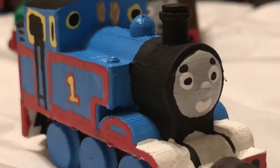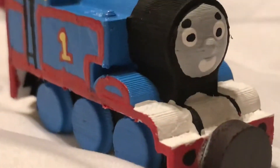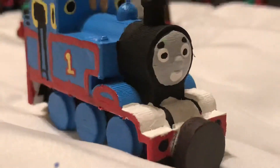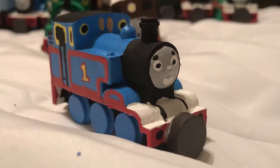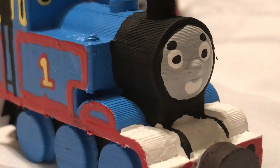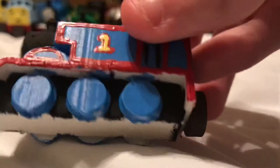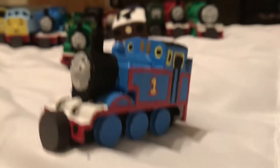At one point Thomas had one single cab window, but those things did change — Reverend Audrey modified Thomas by raising the running board, removing the saddle, and giving Thomas an extra cab window. I can give that a pass as long as Thomas looks like an E2. I think Audrey was originally wanting Thomas to be a J50, but I still prefer him as an E2.